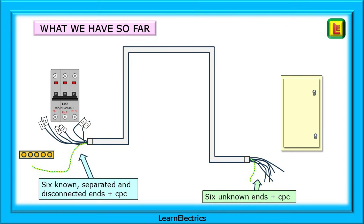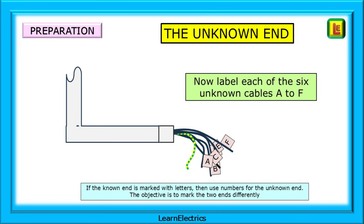What do we have so far? Six known, separated and disconnected ends plus the CPC, and at the other end of the conduit we have six unknown ends plus the CPC. At the unknown end we should now label each of the unknown cables. I've labelled them A to F here, and it doesn't matter which cable is which letter — it will all be sorted out in a few minutes. If the known ends are marked with letters then use numbers for the unknown ends. The objective is to mark the two ends differently.